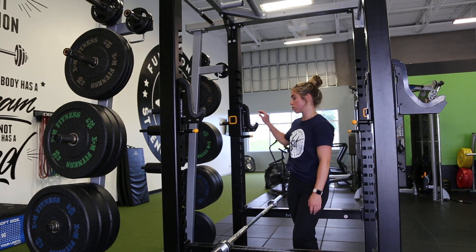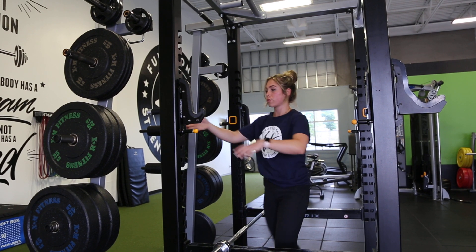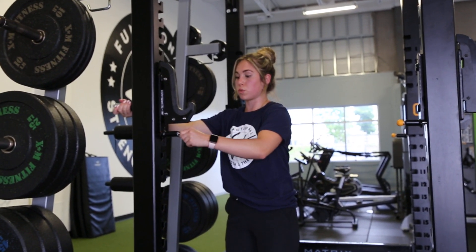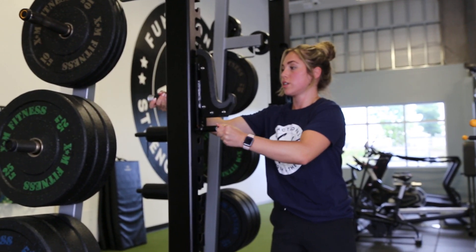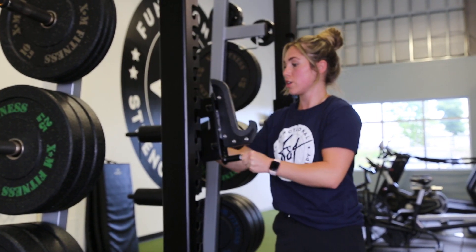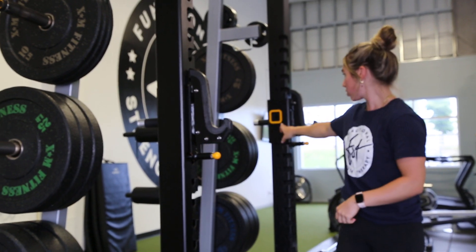Here is our rack for squatting. To go over how to set up the bar and our safety bars: for adjusting where your bar will be sitting, we're going to pull the yellow lever, lift up and take out our attachment, then find the spot we want based on the numbers.